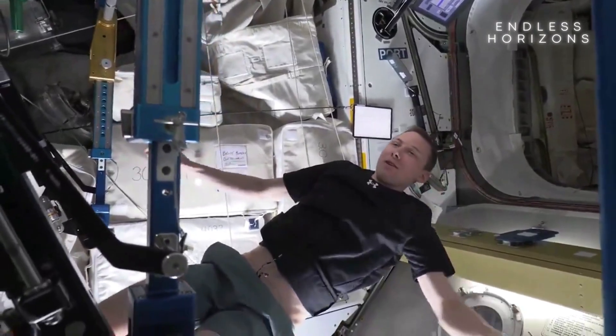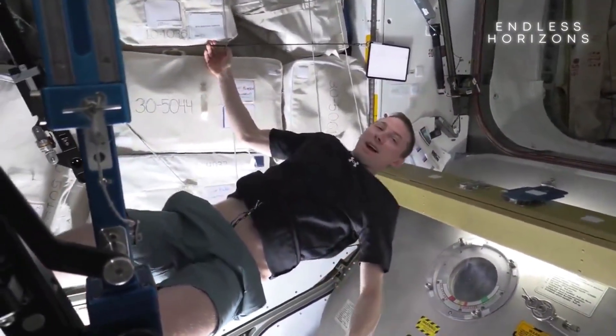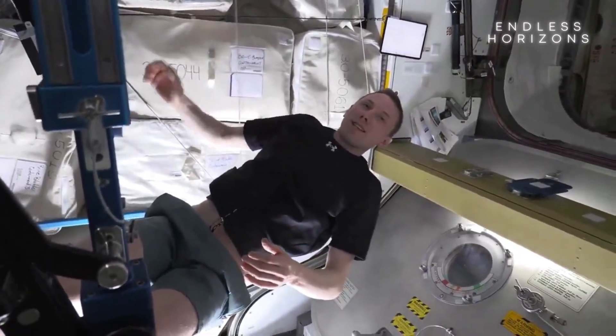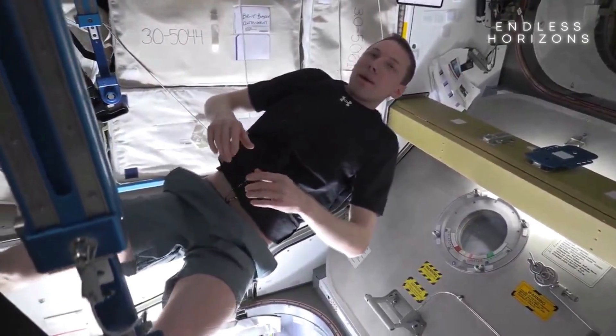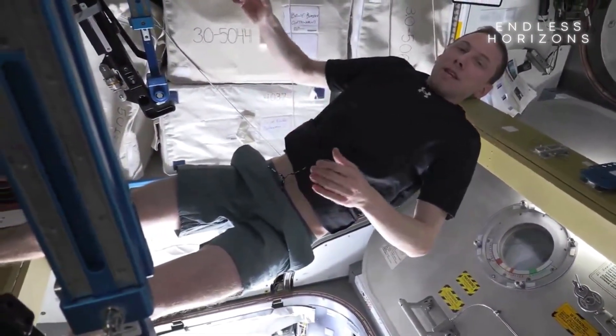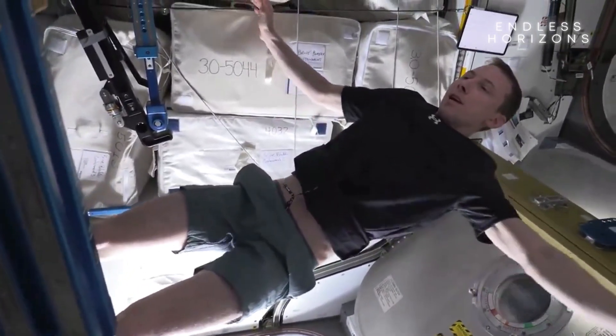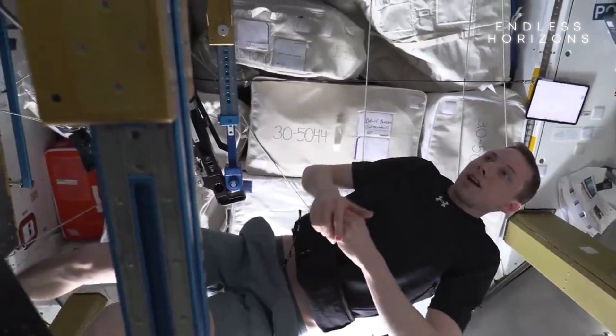Thought we'd give a quick overview of some of the exercise we do in space. Other than sleeping, exercise is probably the item we spend the most time on up here. We do about 2 hours and 15 minutes of exercise every day — about an hour and 15 of lifting weights, or resistance exercise, and then the other hour is cardio.